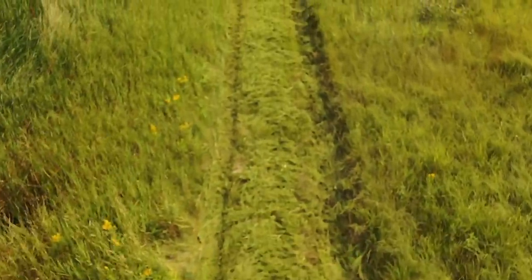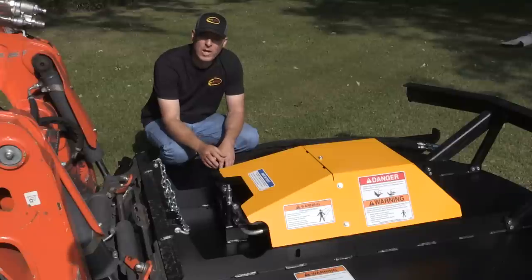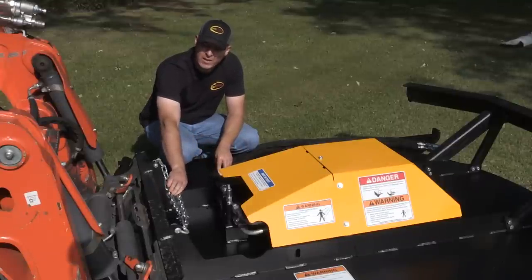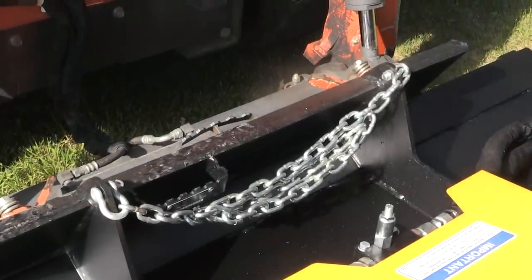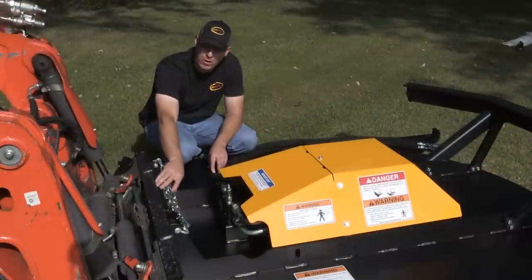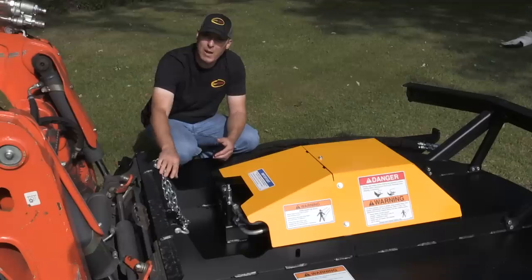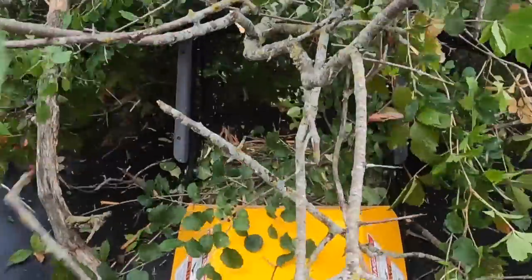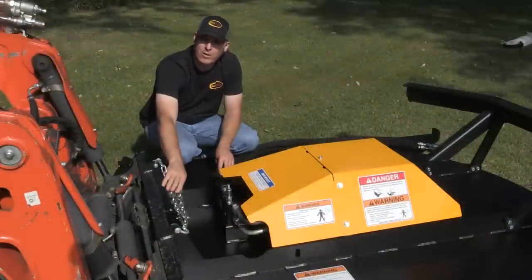That's due to the high tip speed. It's also doing a good job of mulching and spreading it around. On the backside, this mower is equipped with a lift limit chain, which ties the frame of the mower to the frame of the skid steer loader. This is good for new users, beginners, or rental yards to help remind the operator to keep the mower down. You never want to raise the mower to a position where you can throw cut material through the front door or into the cab area — you want to keep your operator safe.